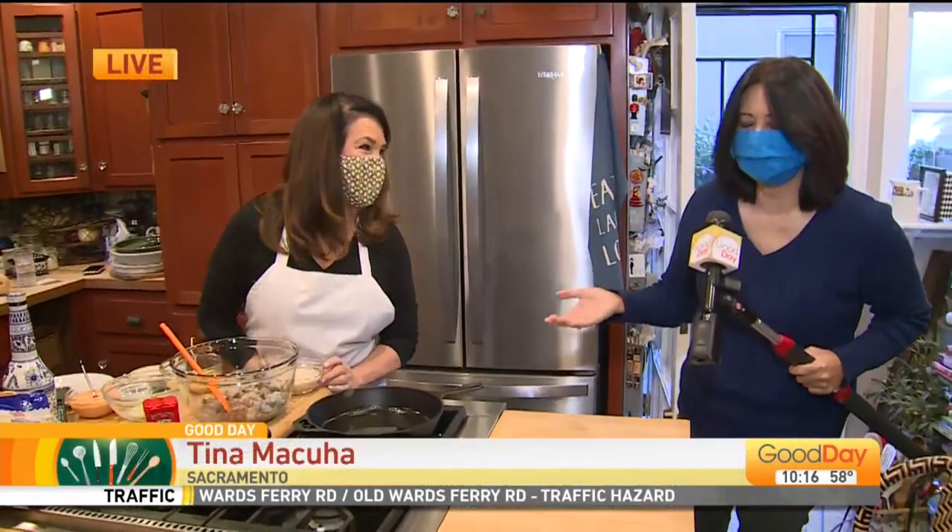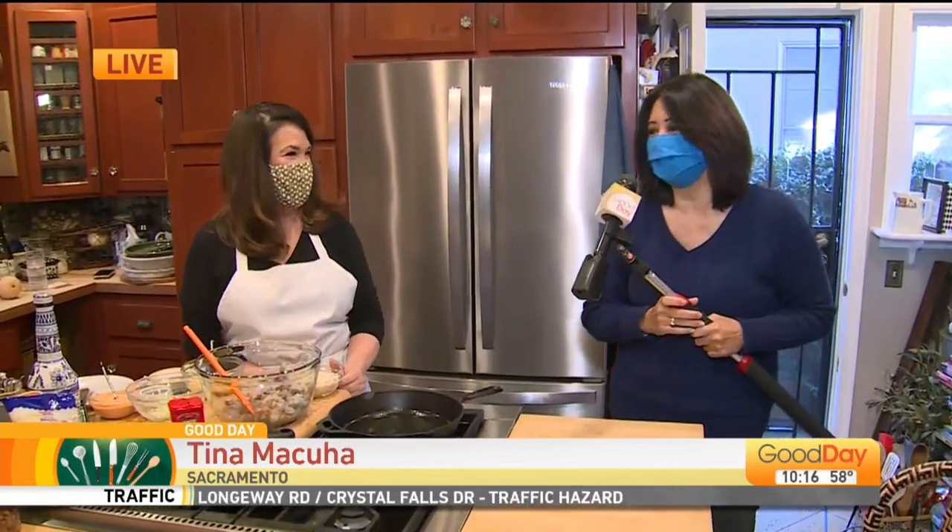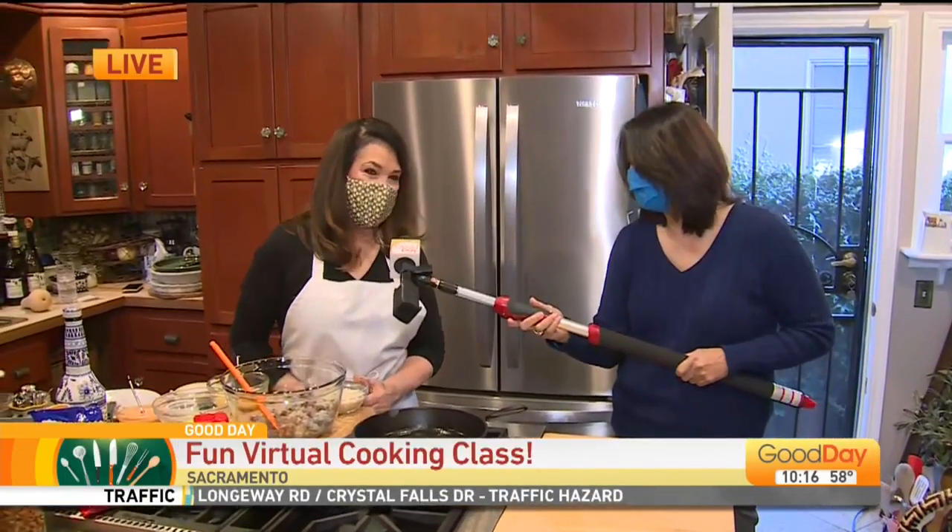I said, Paulette, how many years have you been doing Good Eats Cooking Classes? Oh boy — 30 years now. 30 years! Oh my goodness.